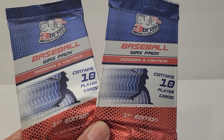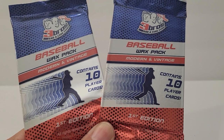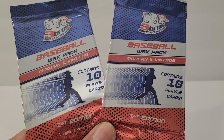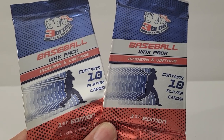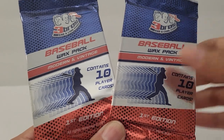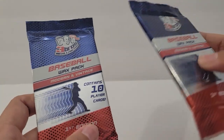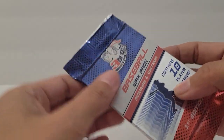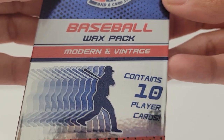Hi friends, welcome back! In today's video I'm gonna open up these baseball card packs. I got them at Dollar Tree — if you saw yesterday's video, I opened up the Sonic little backpack clip and also showed some stuff I got from Dollar Tree. I found these there and I've never seen them there before. They were near the checkout stand. It says 'Baseball Wax Pack — Modern and Vintage.'